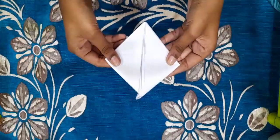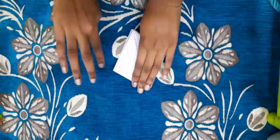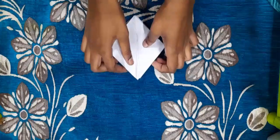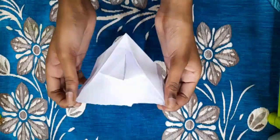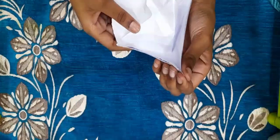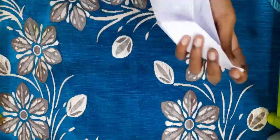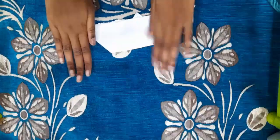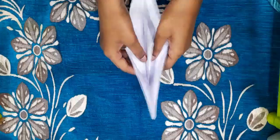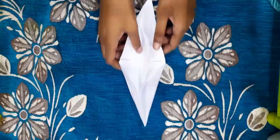You fold it like this — there you go, you're almost done. Then you hold these two tips and you open it, and there you go, you're done. Hold it like this and you're done. This is so easy, you can finish this in less than one or two minutes.